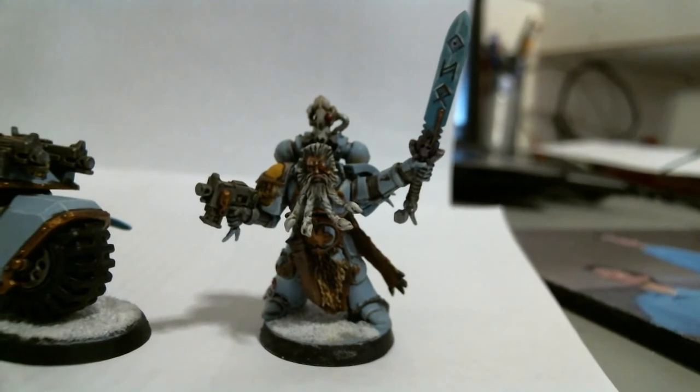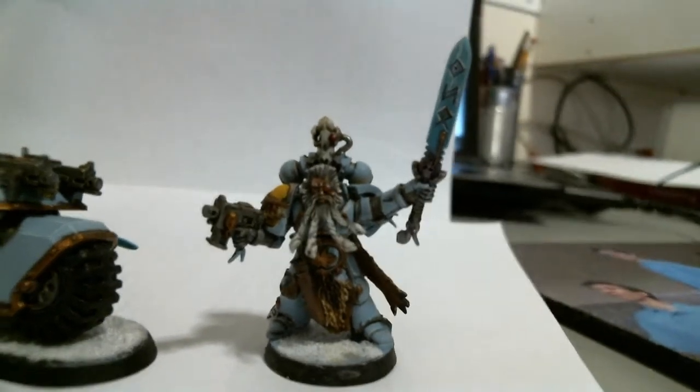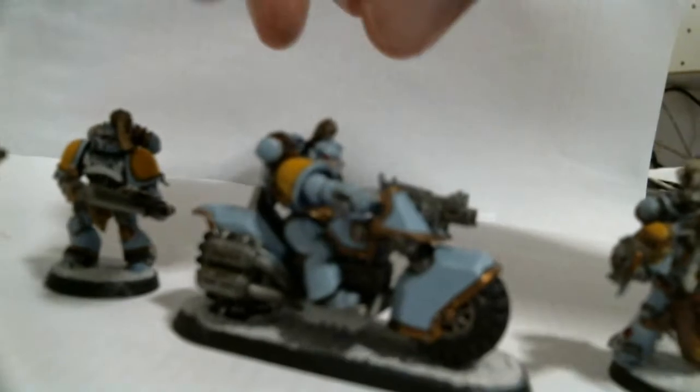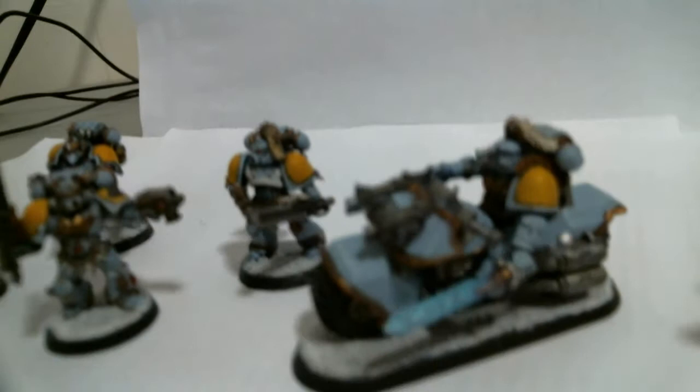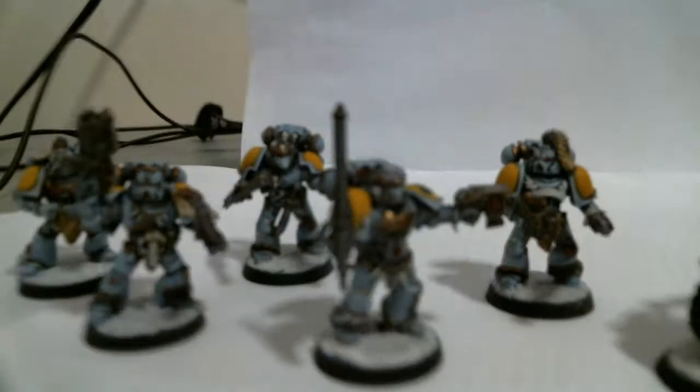I'm showing you a commission I did for a friend. These are Space Wolves. I did one Wolf Priest, one Captain — or Mounted Captain — I guess you'd call him a Wolf Lord or a Rune Priest. He's not quite sure what he wanted to do from the list quite yet. And then five Wolf Guard, I believe.